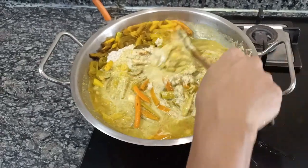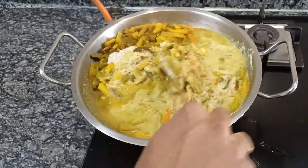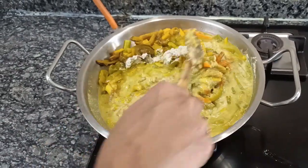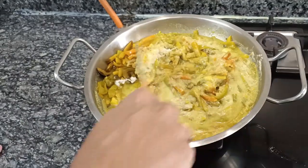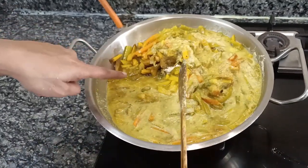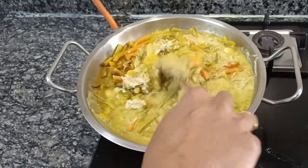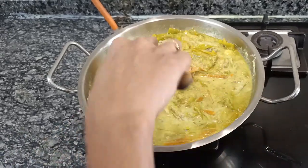There are two variations to avial. You can either use tamarind water, or you can cook the vegetables in plain water with turmeric and salt and add a cup of curd at this time. We personally like it to be more tangy, so we use the tamarind version.